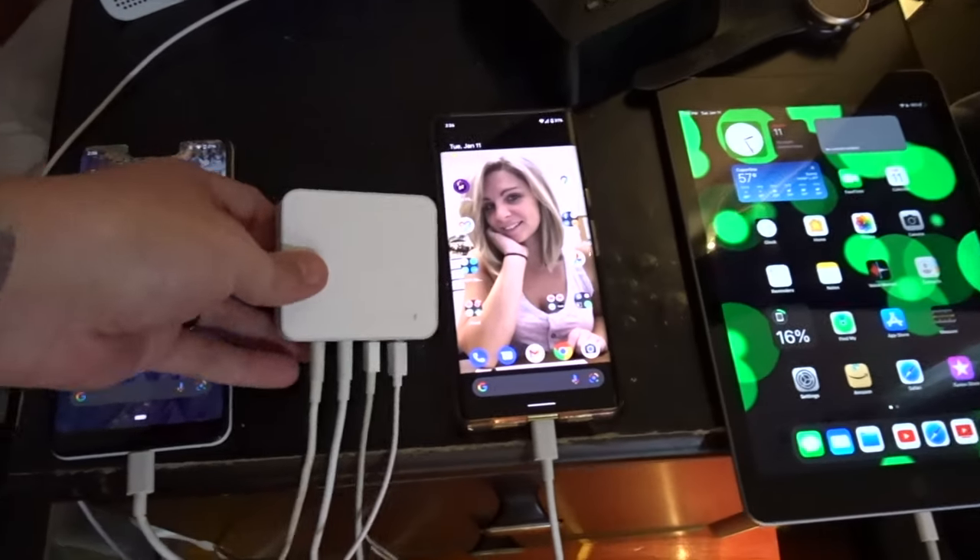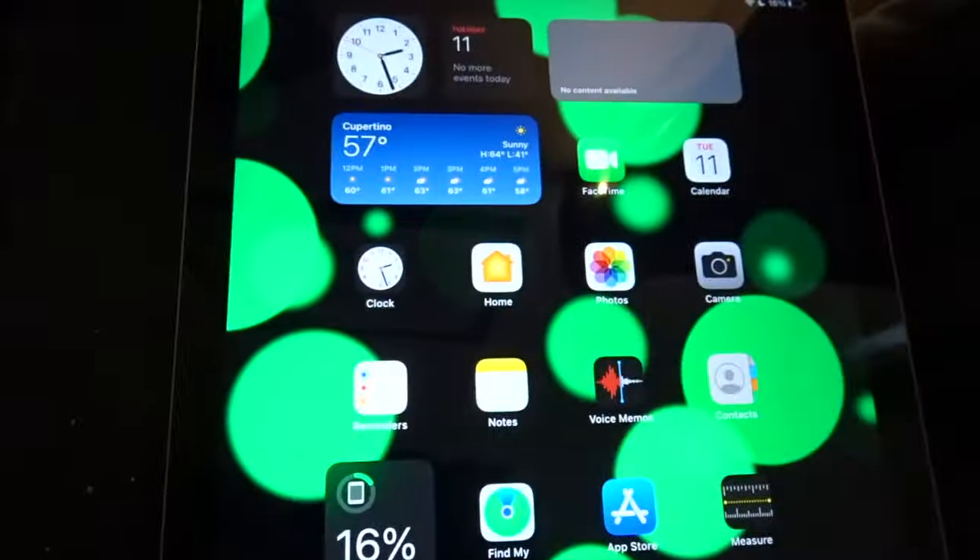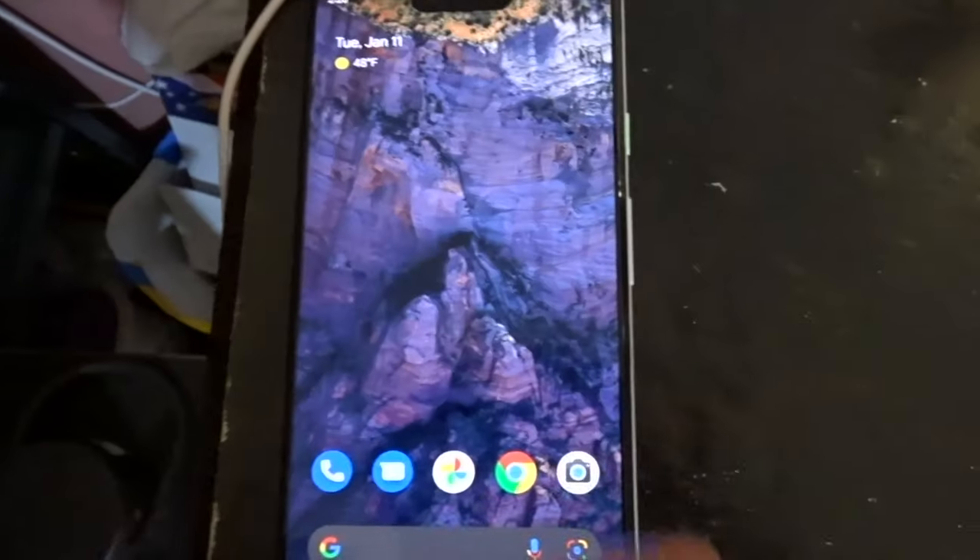All right, so everything is wired up to our Tri-Port NekMint charger — the watch, the iPad, Pixel 6, Pixel 3.